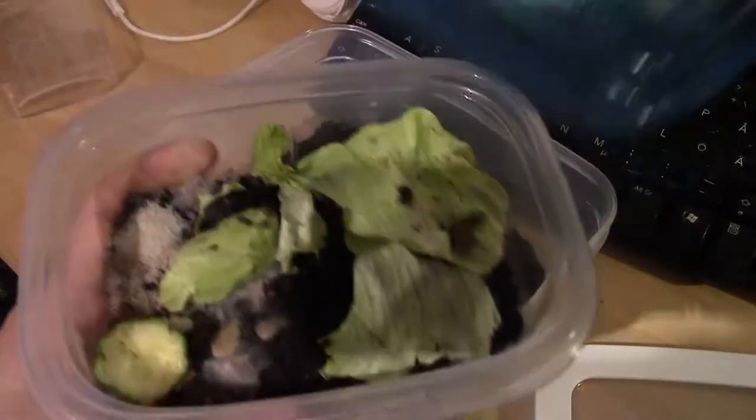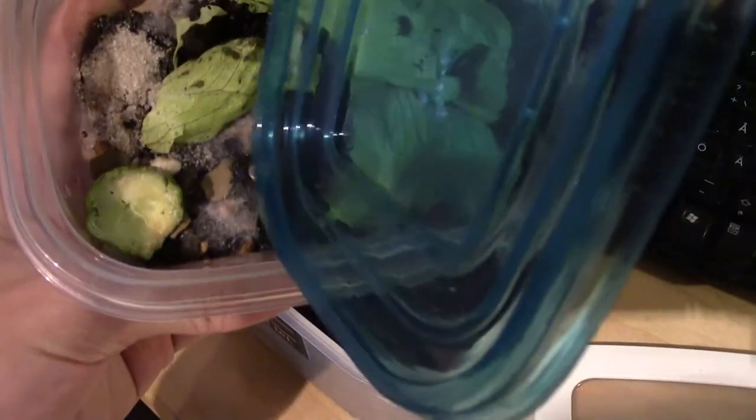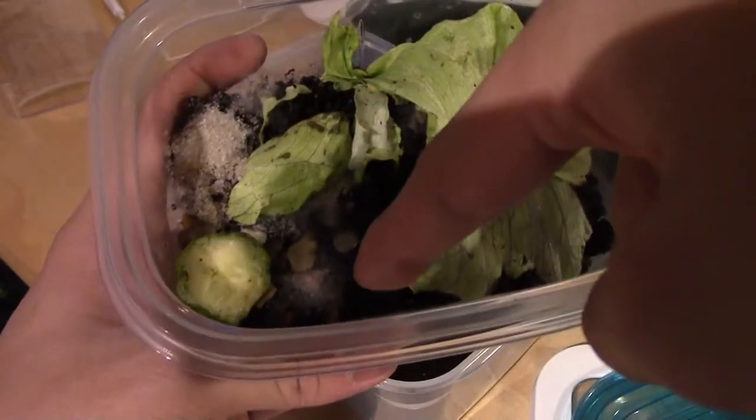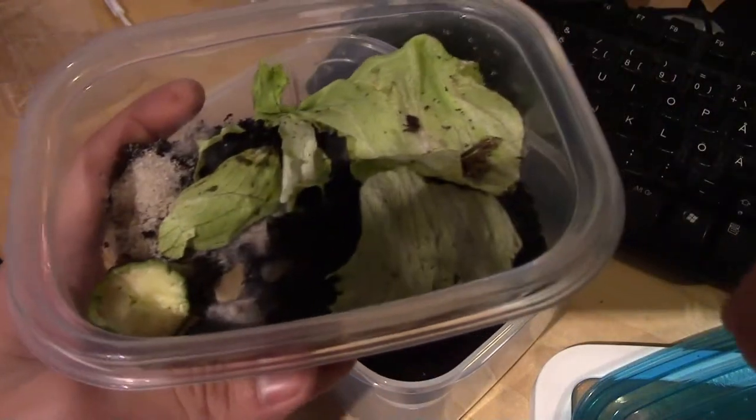It looks disgusting. See that? That's mold. There's a little bit of mold there, and there — there's mold everywhere.